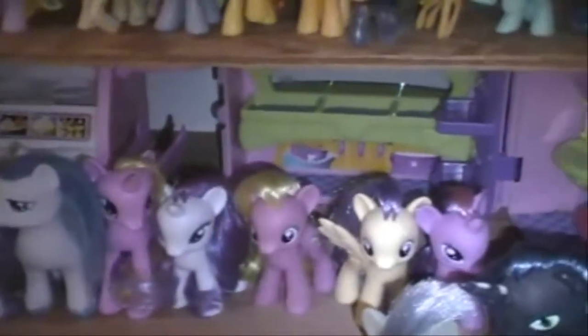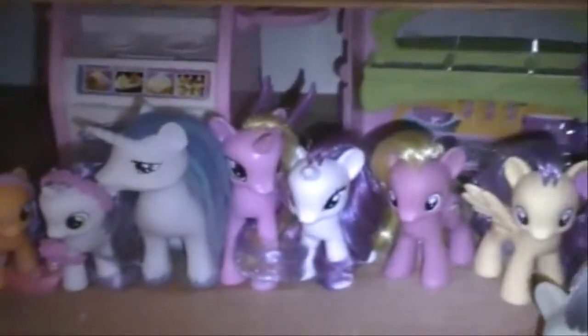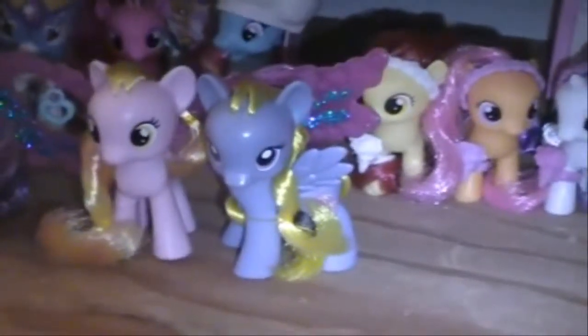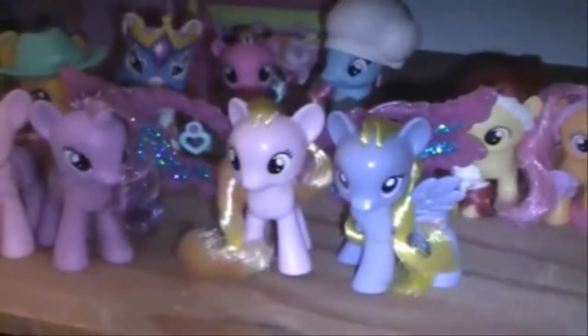And then back here I have the 2012 Wedding Celebration ones. I have Twilight Sparkle, Sunny Rays, Cherry Berry, Rarity, Princess Cadence, and Shining Armor. And then the Wedding Philly set I have Sweetie Belle, Scootaloo, and Apple Bloom. And then I just have this random pony and her name is Lily Blossom. And I also have Honey Rays from the Cutie Mark Magic line. And that is all of my My Little Pony G4 collection.